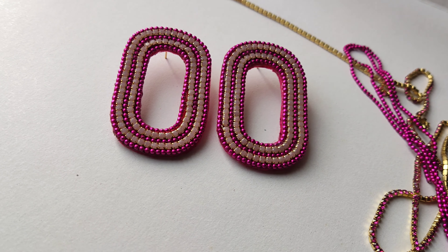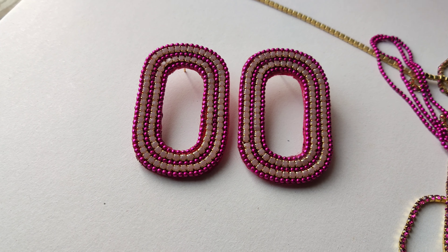Hey everyone, welcome to Anusangi. As you can see, this earring — oh my god, this looks lovely! So let's go, let's make it for ourselves. It's very easy to make. I'm using this paper cut and I'm going to trace it on this plate, leaving some space at the edge, and then cut it off.